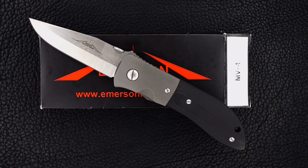Alright guys — the box isn't the original Emerson logo, but it is an original Emerson box for some knife. Alright guys, thanks for watching.